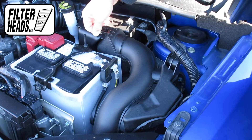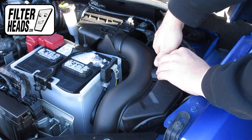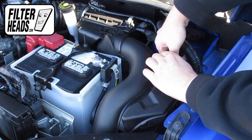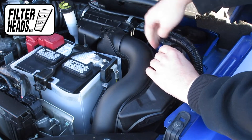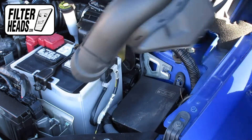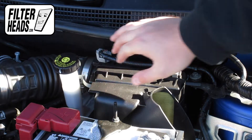Pull the air hose back to disengage it from the filter housing. Disengage the fasteners.